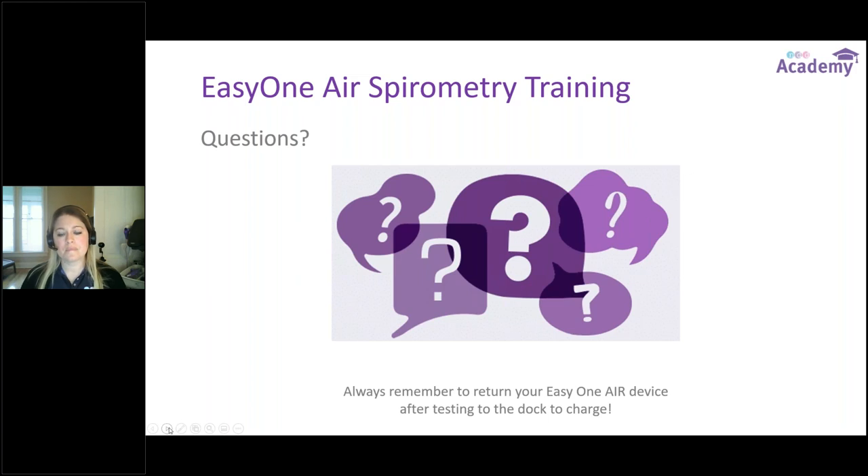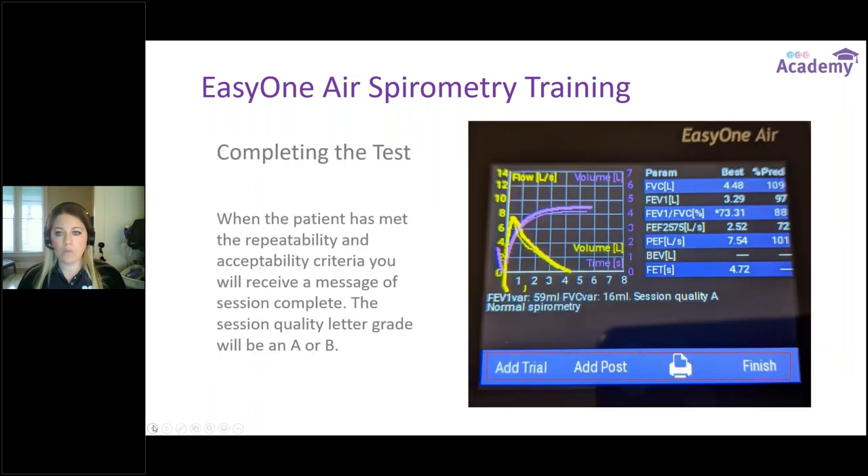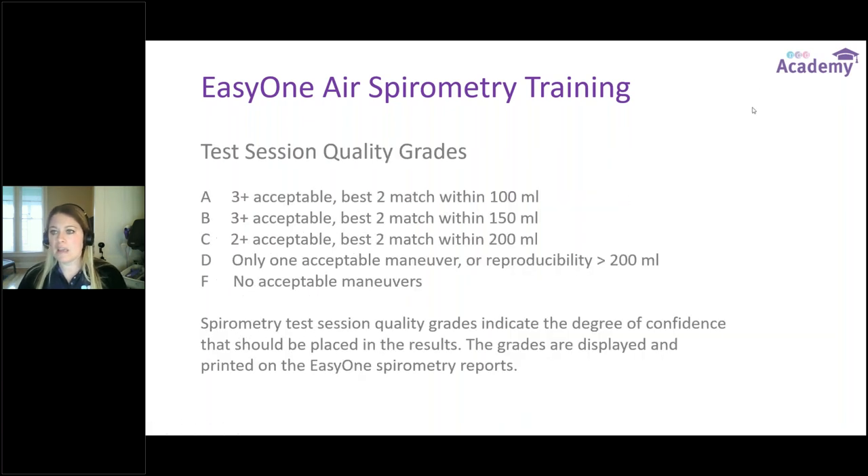Question: how do you delete an unacceptable maneuver during the test? You can get to the results screen before you complete a session. On the coaching bar between trials there are two options: Add Trial or View Data. Between each trial you can choose to view the data — on the device screen between trials there is a small trash can icon, so you can delete a trial while testing. Once you've finished the test, you cannot go back in and edit. Deletion needs to be done trial by trial.